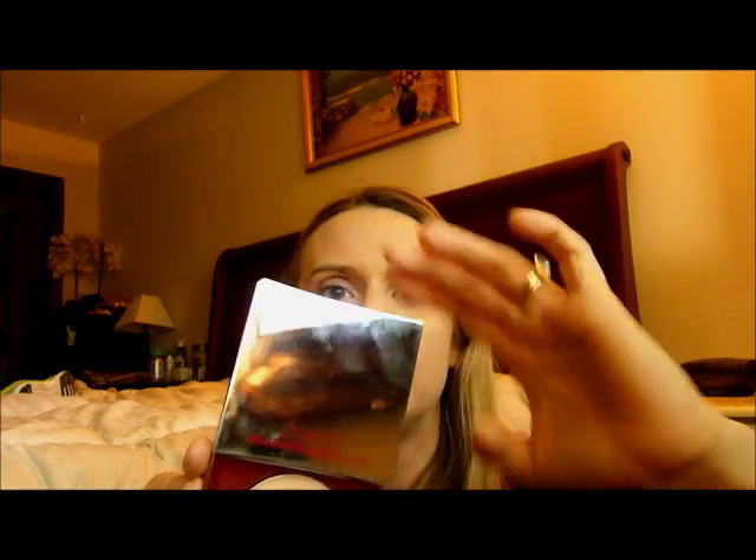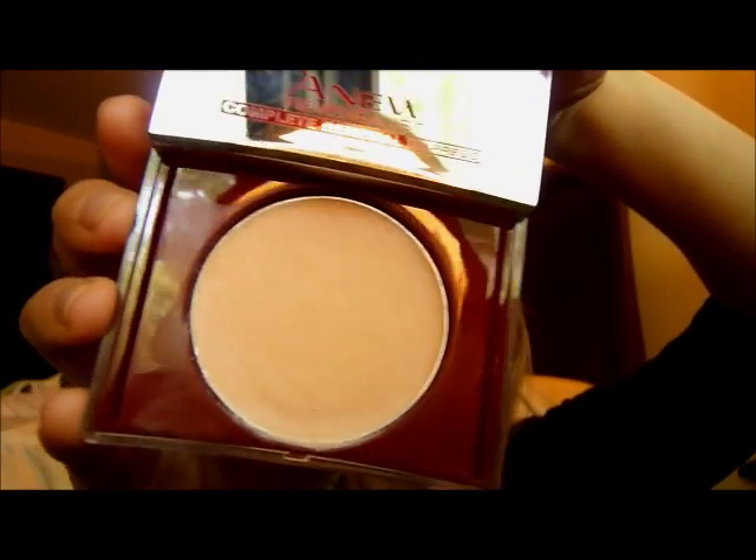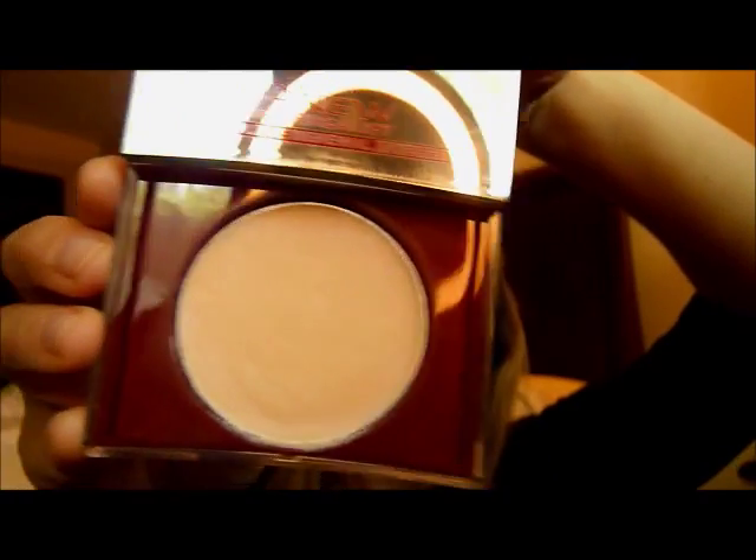It comes with a mirror on the front and then all you do is slide it open and you get the product — it's a flush colored product. I will be putting it on this half of my face, and on this half of my face will just be makeup, so you can see the difference between the product being used and not being used.